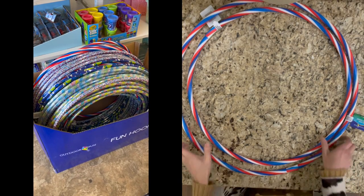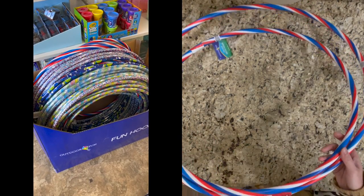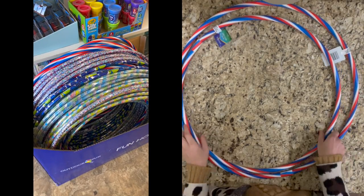Hello guys, this is Lei. Welcome back to my YouTube channel. In today's video, I'm going to show you a super simple wall decor DIY project using Dollar Tree items. Let's get started.